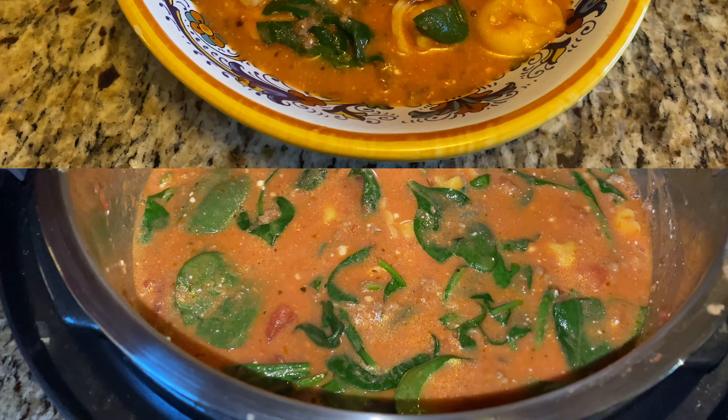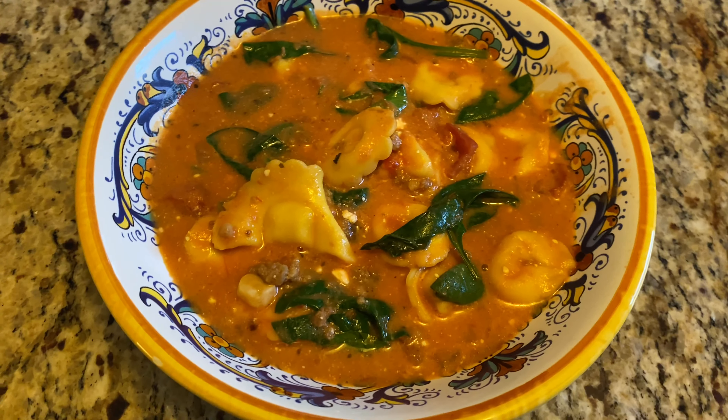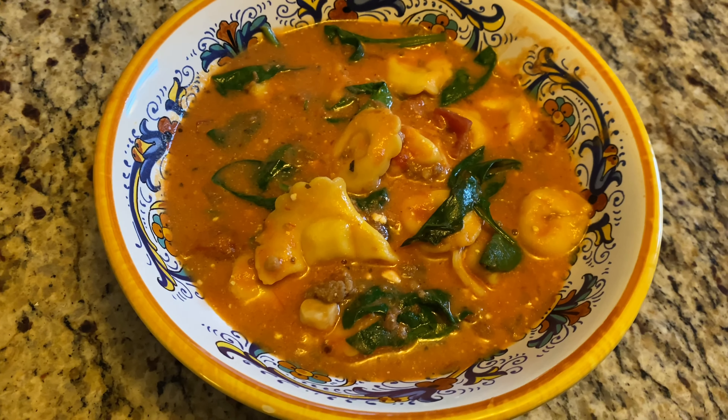Here is what it looks like when it was done. This was so good, guys — definitely a comfort food dish and it was very filling. Perfect for a cold winter's day.